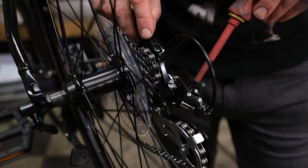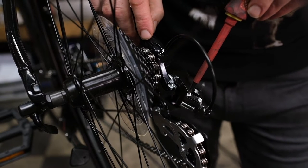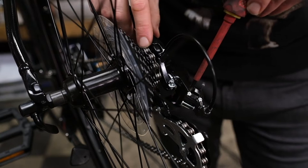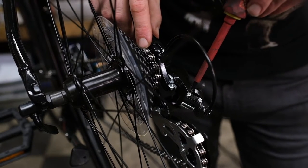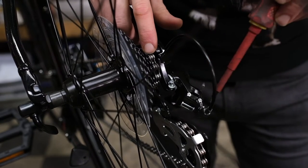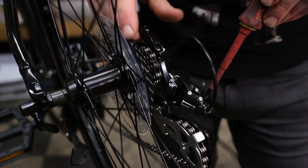As you can see on this rear derailleur, there are two limit screws: the high H and low L. High is for your hardest gear — high, hard — and L is for your easiest gear — light.